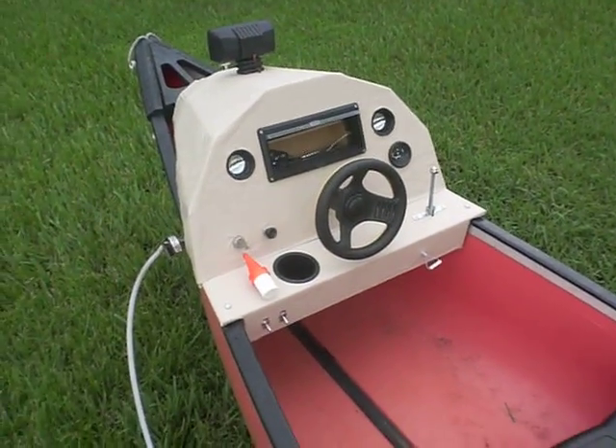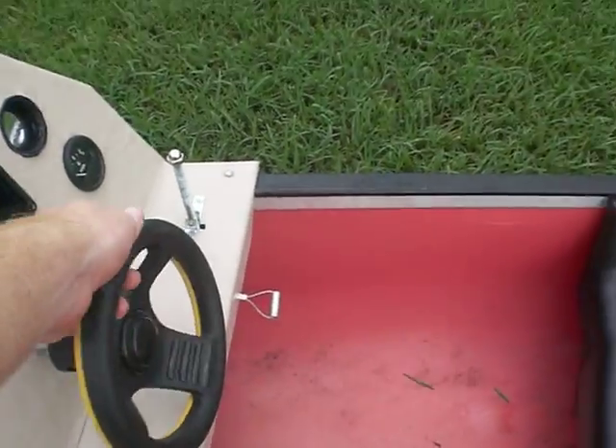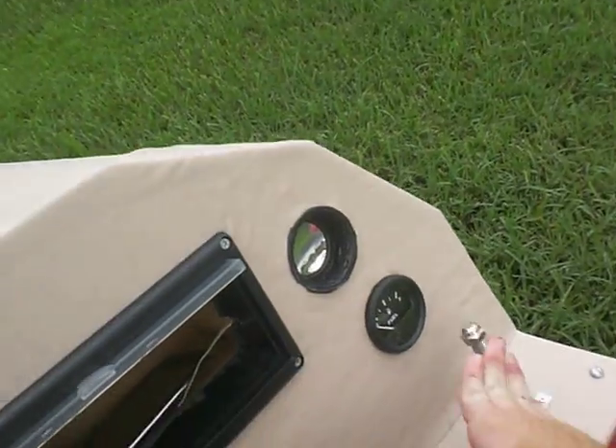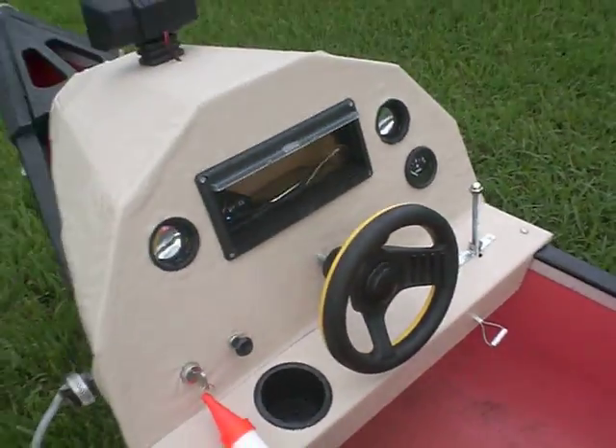This is the canoe console. I have the steering wheel here, which works when you turn it — the motor is turning down there. It also has a throttle. It's got the radio, just like a real boat.